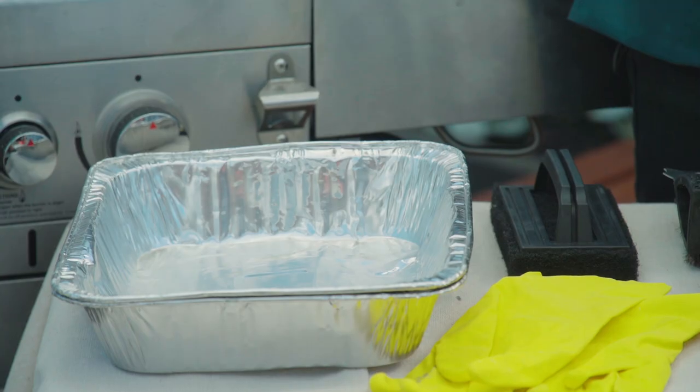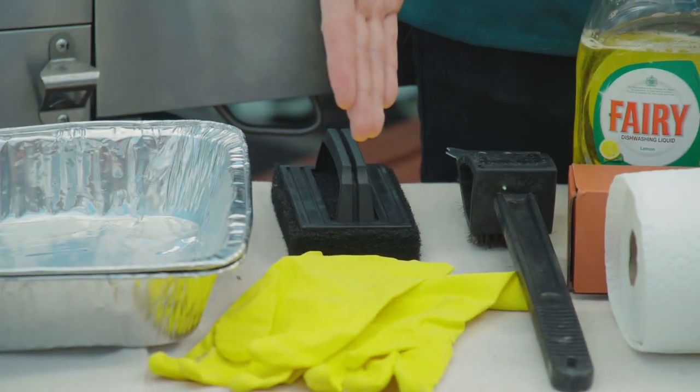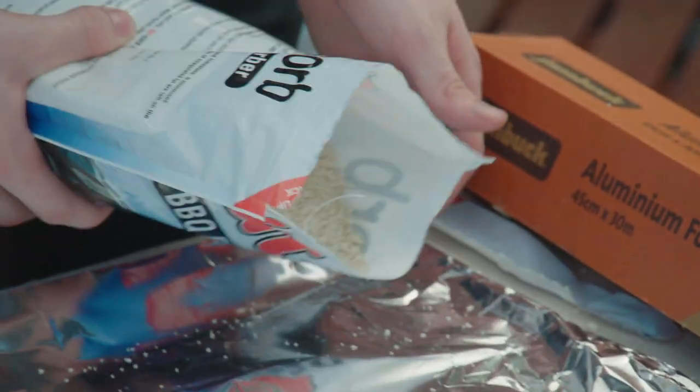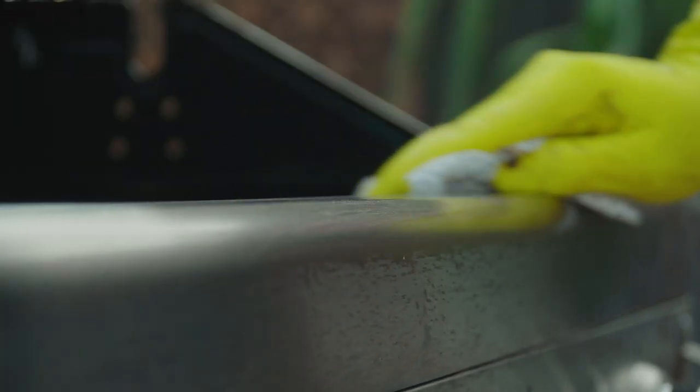For this project you're gonna need a bucket, foil trays, rubber gloves, a long grill brush with scraper, dishwashing liquid, canola oil, aluminium foil, paper towel, fat sorb, and some barbecue wipes.